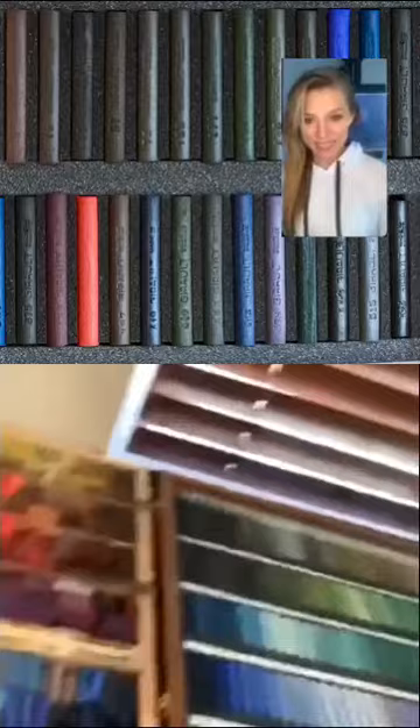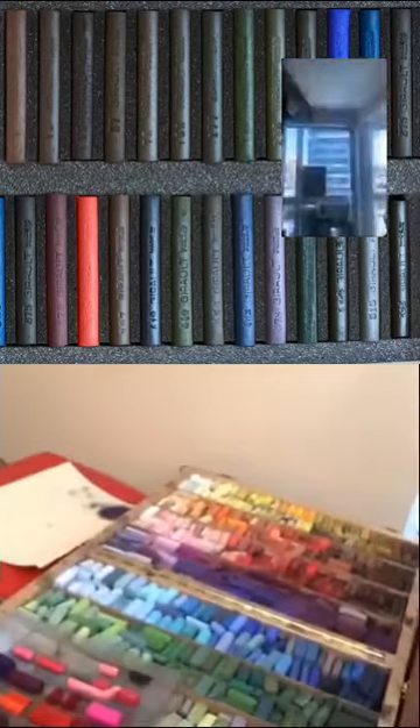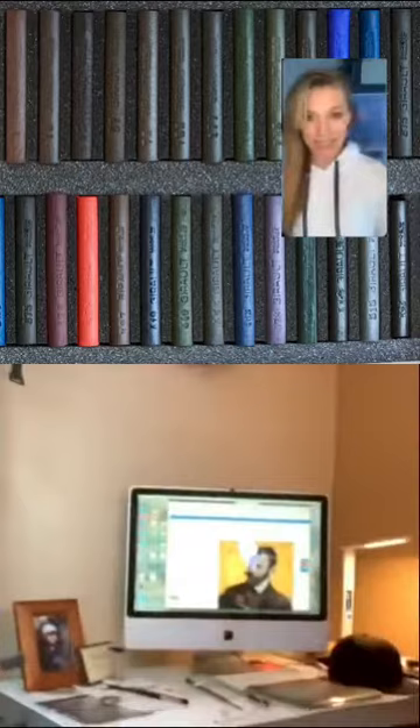Over here I have my Heilman box — that's where I have my pastels set up by values. Over there I have my mirror so I can see if there's anything wrong with my painting. And over here I just have my workstation and computer and everything else. That's pretty much about it.